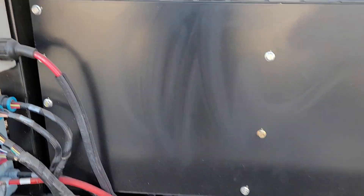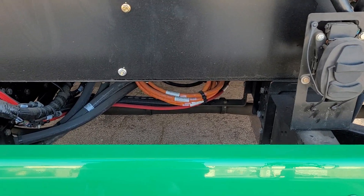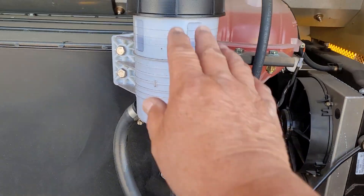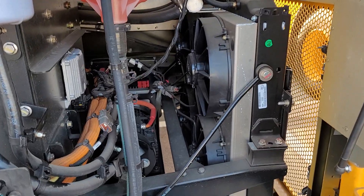You look for any liquids on the ground. Look at your cables, make sure nothing's frayed. Everything's in bundles down there. You have your power steering fluid, radiator fluid, and your radiator. The radiator's got four fans on it.